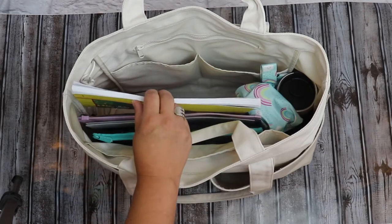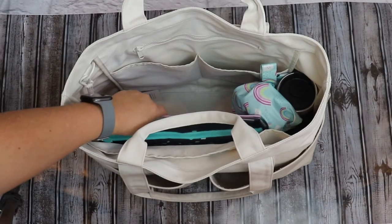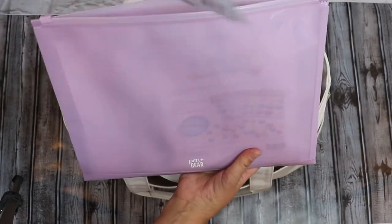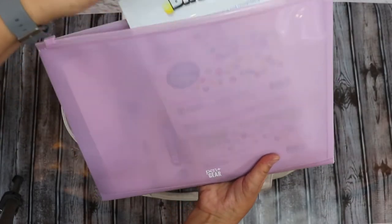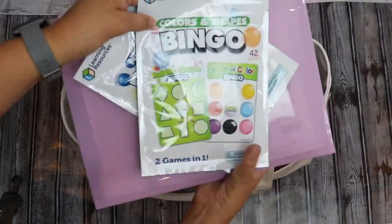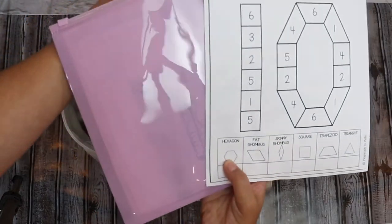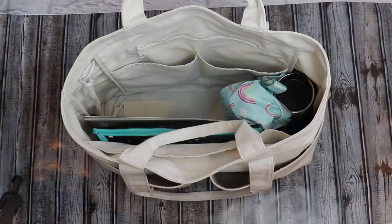Next I have my curriculum book — this isn't the book we're using this year since it's still en route, but it shows what fits in the bag. I also have a document holder with all my ice breakers for when we start math class. In here I have Learning Resources bingo games that I got from the dollar store — the kids love them. They have shapes, numbers, and colors. I also keep my roll-and-cover math printouts from Teachers Pay Teachers, which is what we use the pattern blocks for.